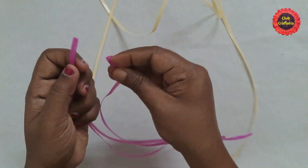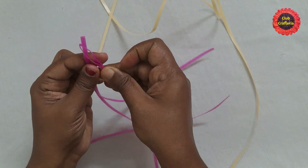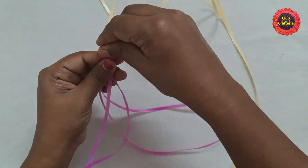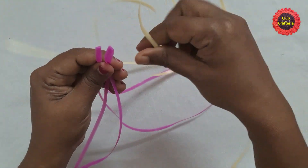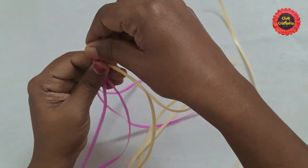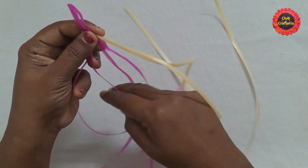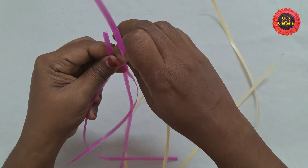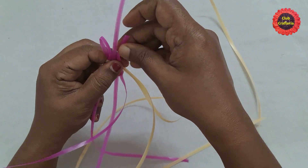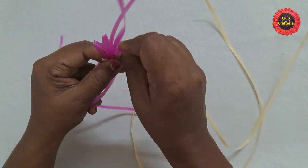Place two wires and fold them equally like this. Take the next wire and place it on the top of these two wires. Next, bring the bottom part of this first wire between them like this. Same way, bring the bottom part of the second wire like this.